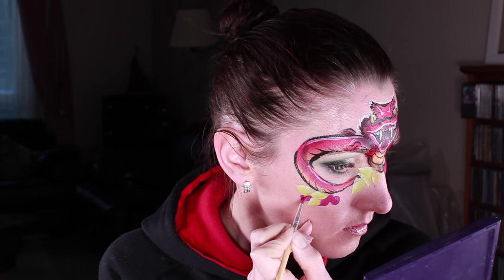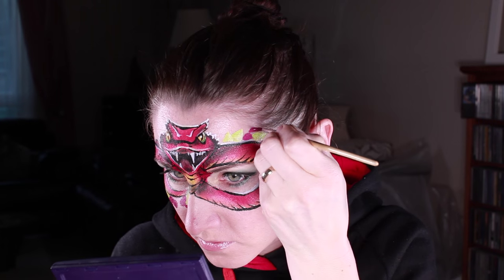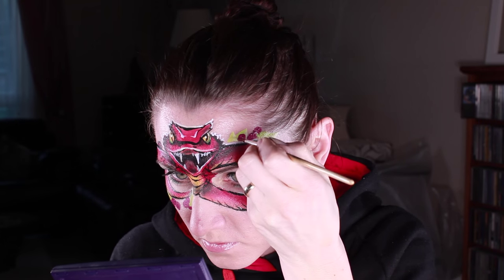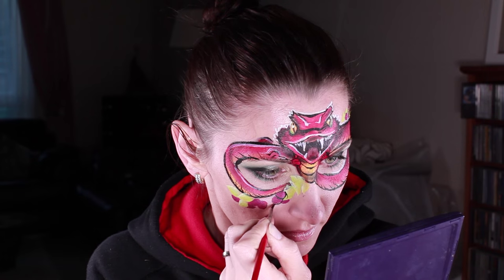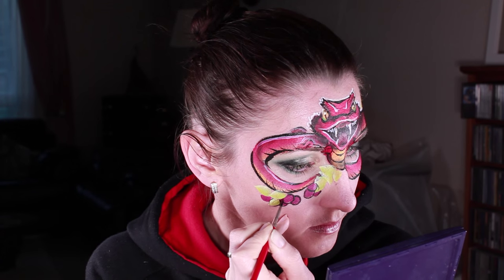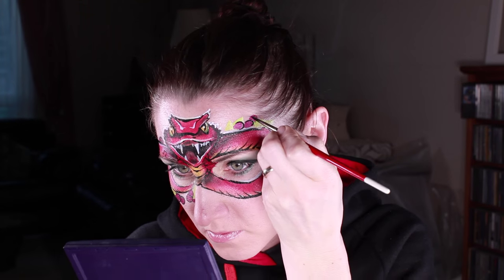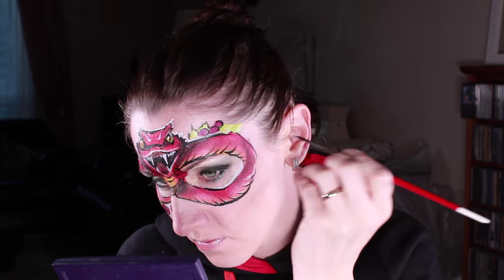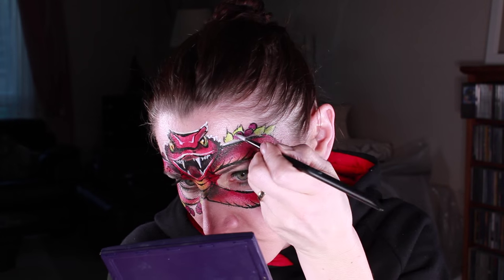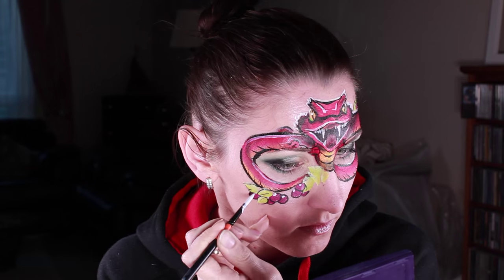I didn't want my design to look too empty so I added some leaves and berries. Normally I would do berries red, but since the snake is red I did plum instead. I'm outlining them at the bottom with black and at the top — if you're in a hurry you can put just a white dot, or you can outline them on the other side with white. I didn't want to switch brushes so I just used my thick number six brush, but it would be much easier to use number two.